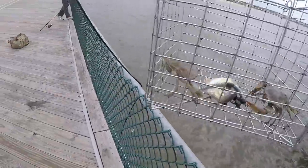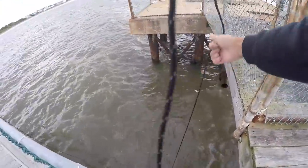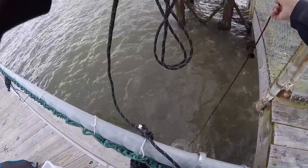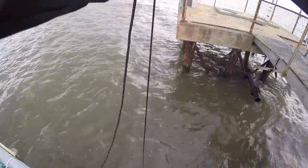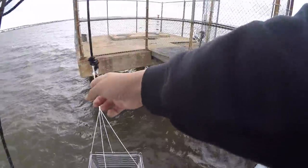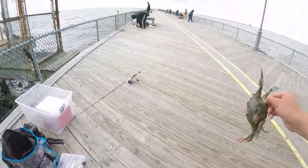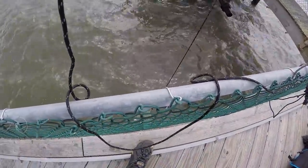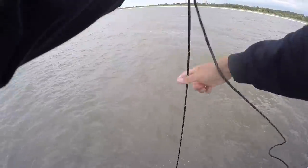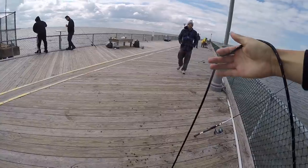There's definitely crabs around — this guy's a little small. That's actually a keeper! First keeper crab on the board. I caught a whole colony! That might actually be a keeper too — I think that's a keeper crab, and the whole bunker is gone.